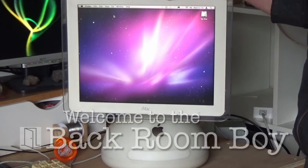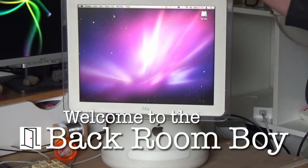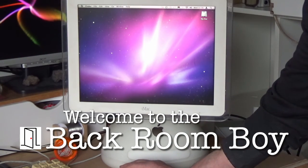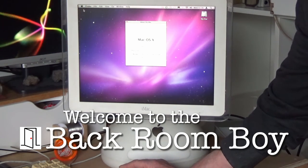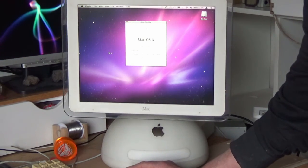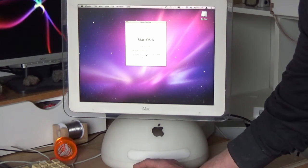Hello everyone and welcome to the back room. The iMac G4 was known by many as a Sunflower Mac and it was available in 15, 17 and 20 inch models. I bought my 15 inch Sunflower new in 2002 and used it for a number of years in my publishing business.